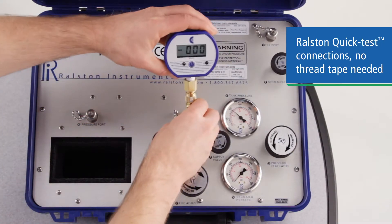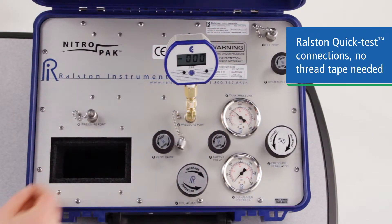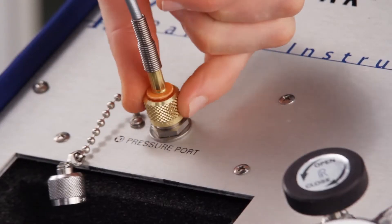All of the port fittings are our quick test fittings, which require no tools and no thread sealant to make a secure, leak-proof connection. So you can connect your fill hose, reference gauge, and test devices without tools, tape, or sealants.